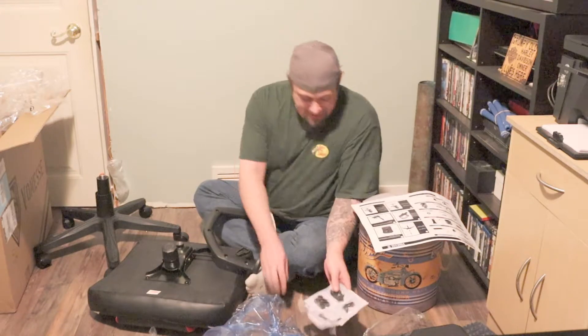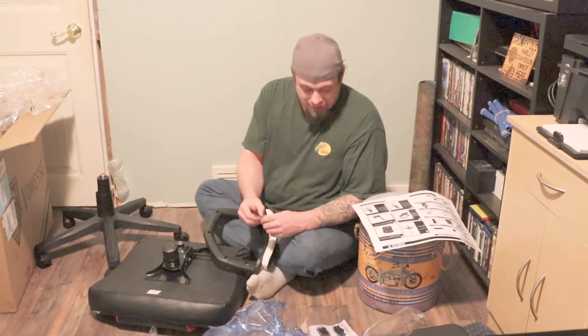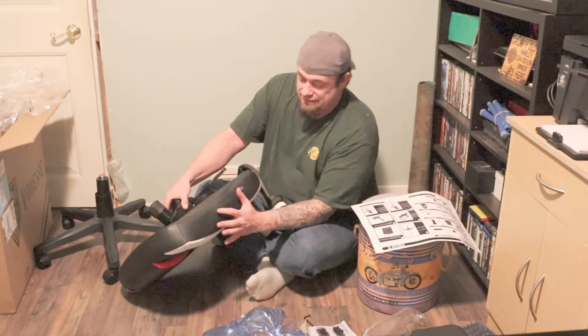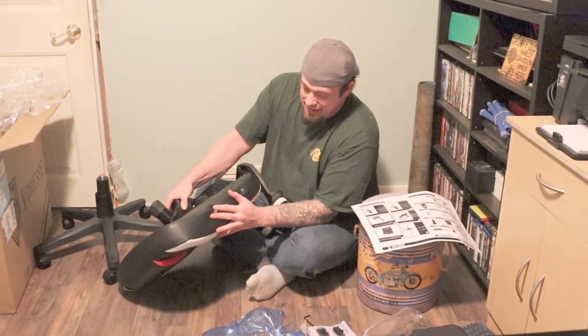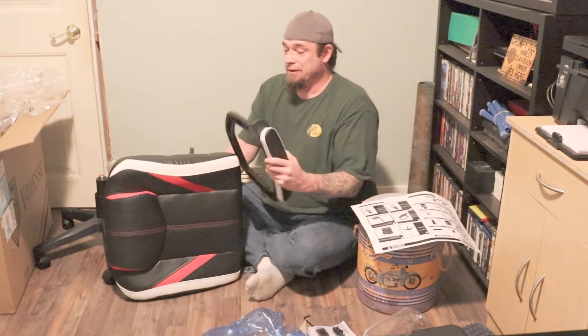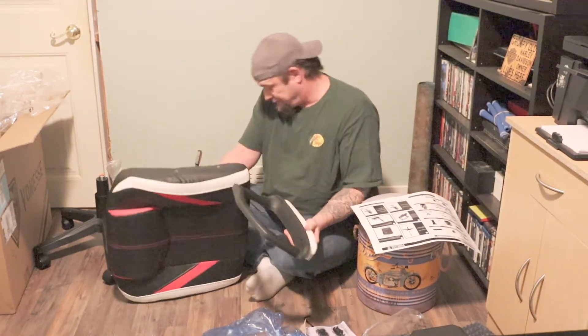All the bolts have the same head and they include the tool you're going to need. They all go into pre-drilled holes and everything has threaded receivers on the other side. It's actually really good — one of the better assembly kits I've seen as far as that's concerned.